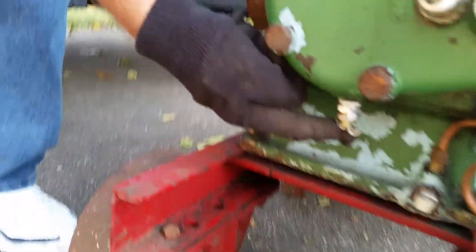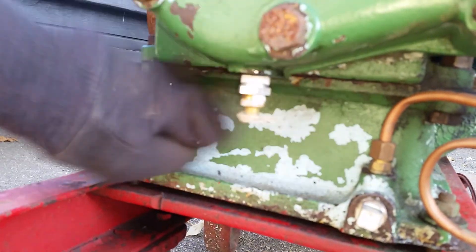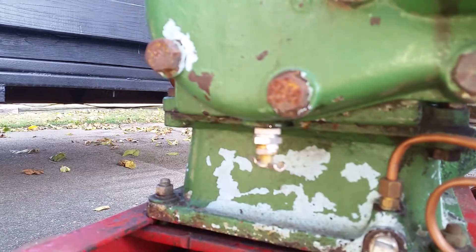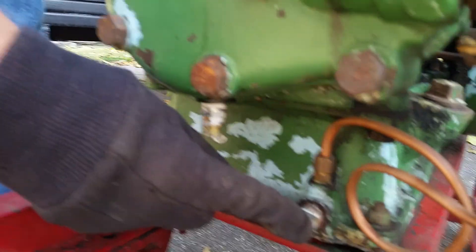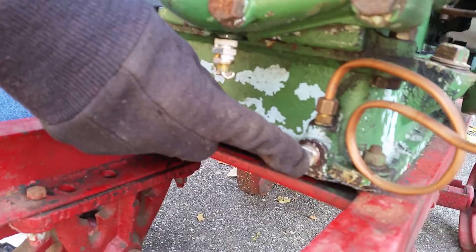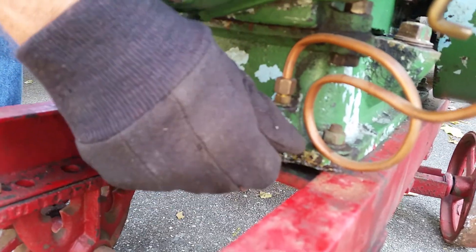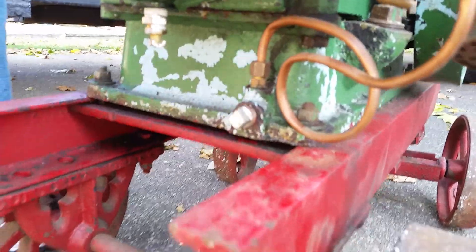Under here you'll see a valve — this drains the water when you empty the coolant out. Down here is your gas drain. You pull this plug out. That's why it's leaking; it's loose for some reason. So that's to drain the gas out of it.